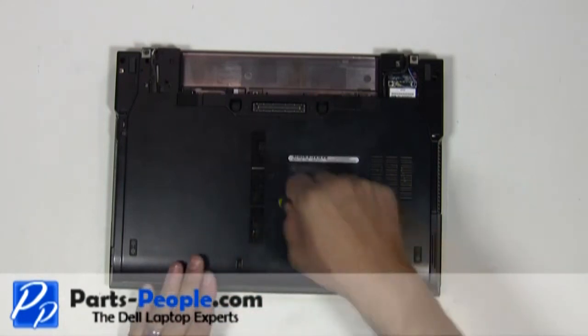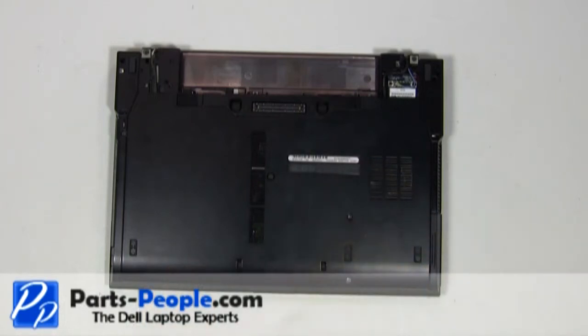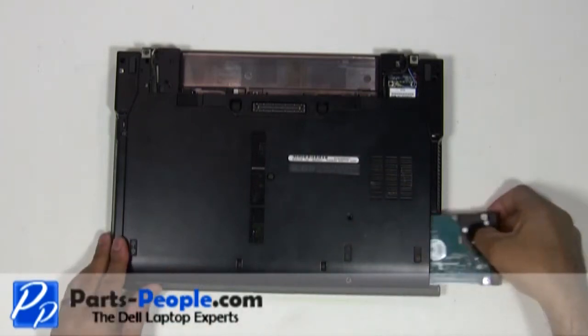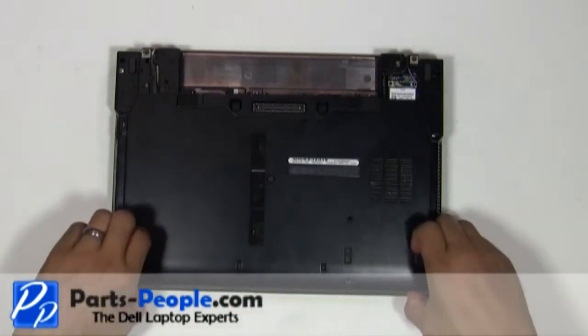Remove the two hard drive screws. Remove the hard drive. Slide the access panel door cover down and lift it away from the laptop.